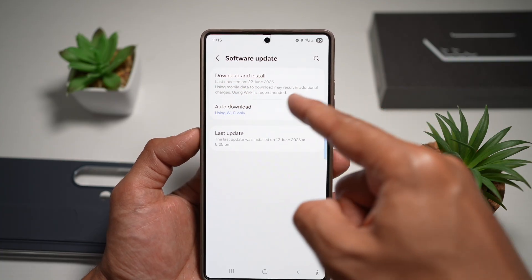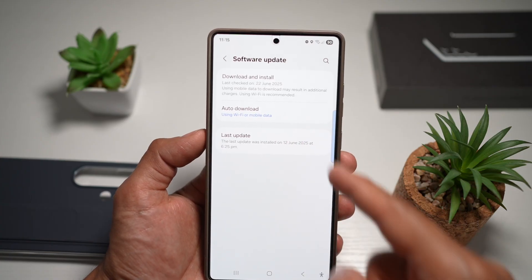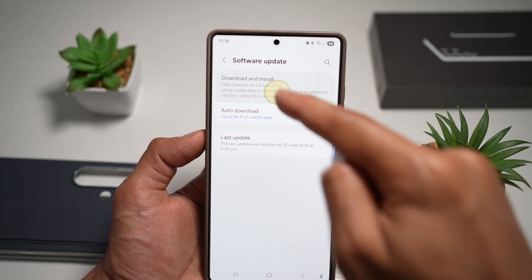And now here you can go ahead and find this option called download and install. In order to use software update, you need to ideally be on Wi-Fi or mobile data. So make sure you're connected to mobile data or Wi-Fi. Next, you want to go ahead and tap on download and install.